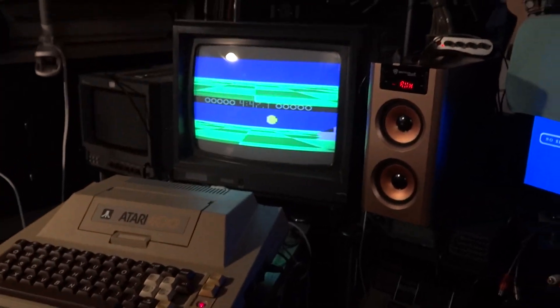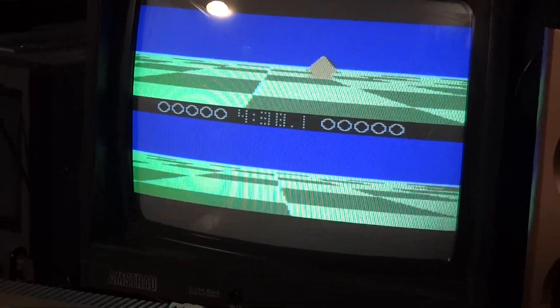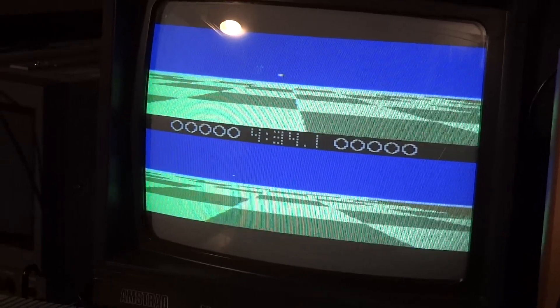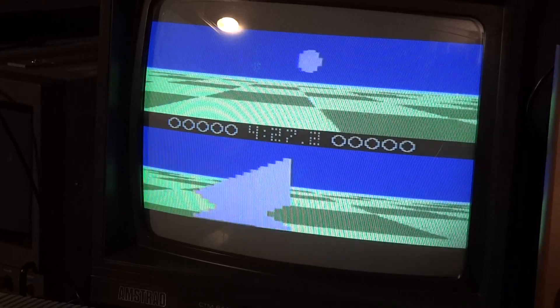Originally, of course, the Atari had only RF modulator TV output, so I modded this to output composite video — that's a very common mod for Ataris. And it's a nice, crisp, sharp image; nothing is blurry, so the Amstrad CTM is quite a decent monitor.